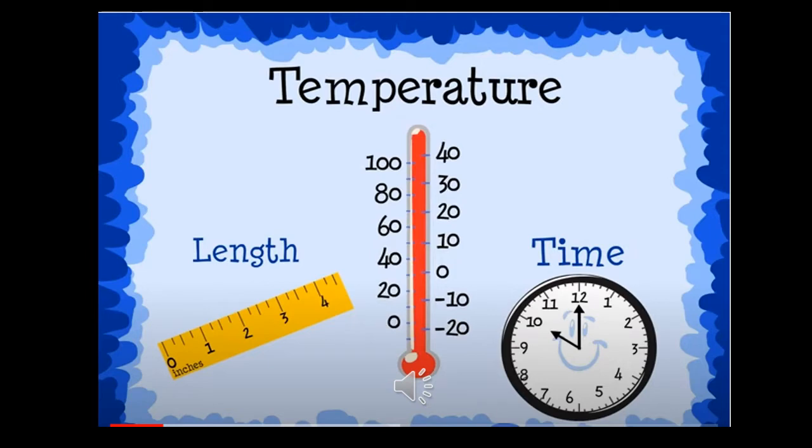When measuring length, we use a ruler. To find the time, we look at the clock. To figure out what the temperature is, we need to use a thermometer.